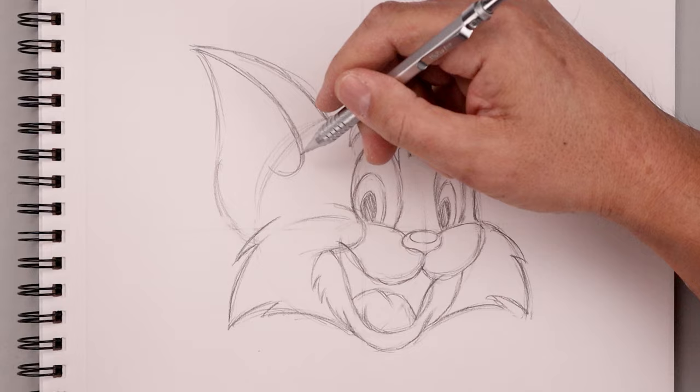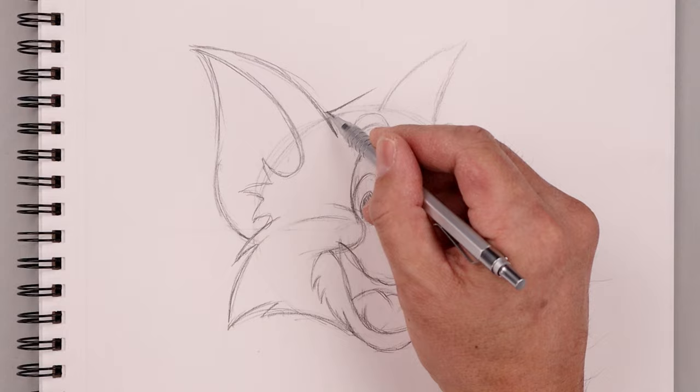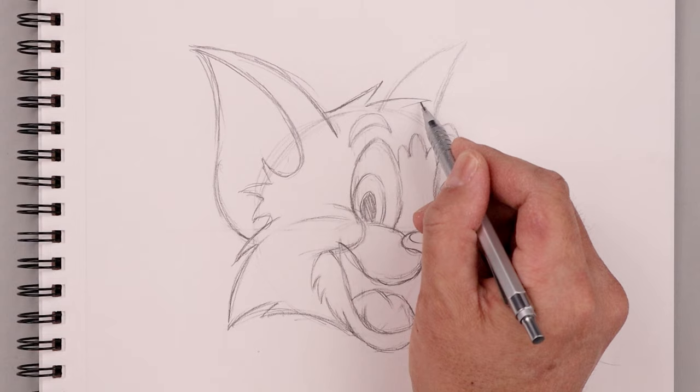Now we're going to add a fold on the inside of the ears, and also some fur along the side working our way down towards the cheeks. Then adding some hair across the top of the head — starting from the ear, pulling this up and over, adding these points, and drawing on top of that back ear.